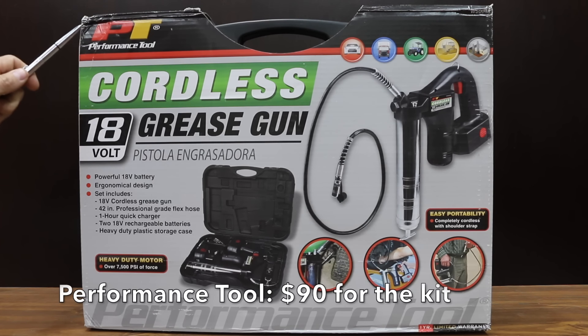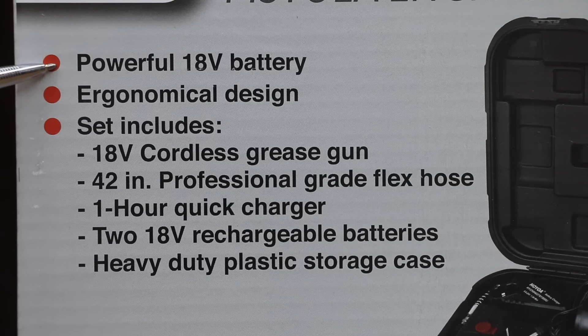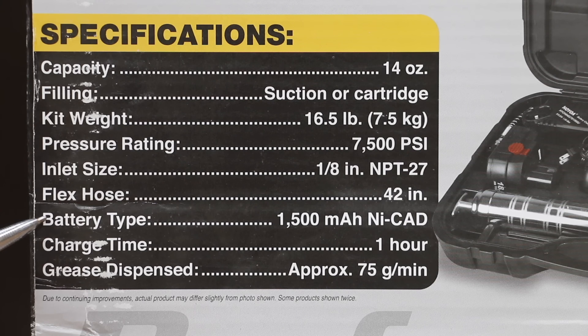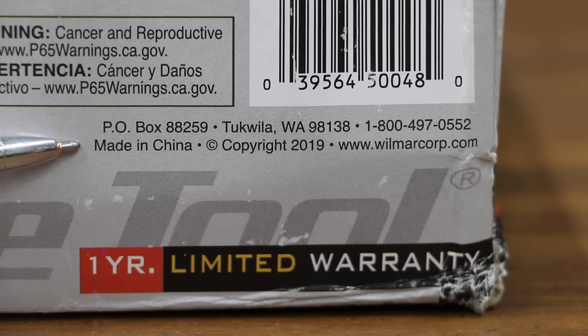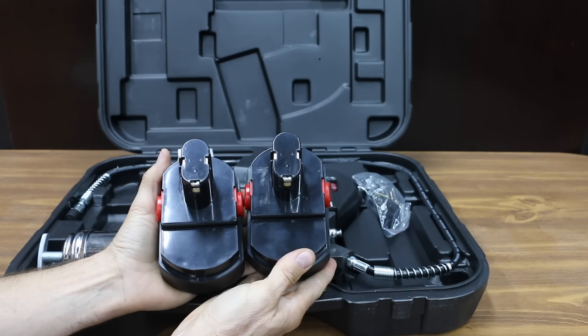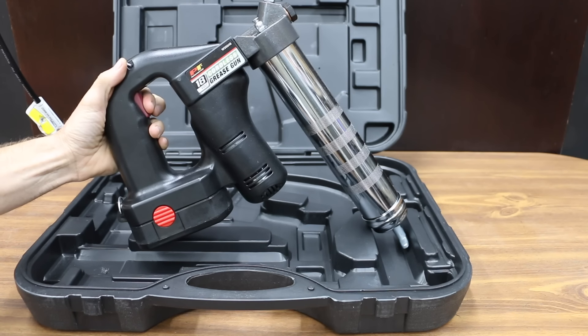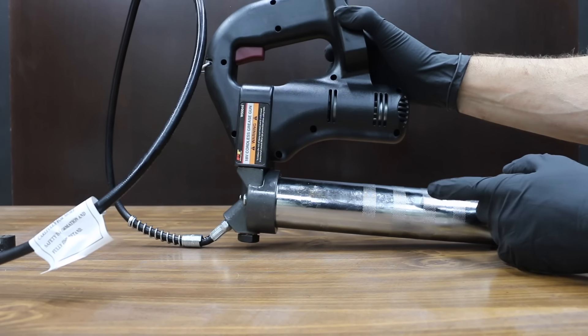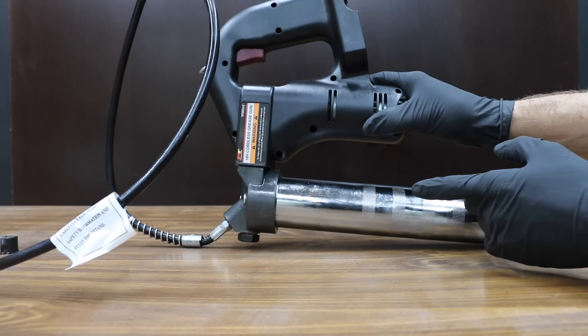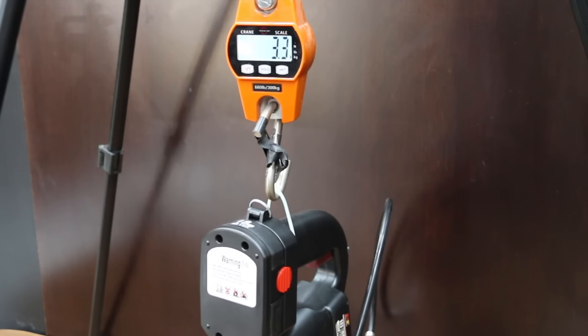At a price of only $90, the least expensive grease gun we'll be testing is this Performance Tool brand. Powerful 18-volt battery, ergonomical design, 42-inch professional-grade flex hose, one-hour quick charger. Two 18-volt rechargeable batteries, heavy-duty plastic storage case, heavy-duty motor over 7,500 psi of force. Performance Tool has 1,500 milliamp-hour NICAD batteries, grease dispensed approximately 75 grams per minute, one-year limited warranty, and is made in China. Unfortunately, Performance Tool doesn't have legs to keep the tool upright off the ground, so it's probably going to pick up some dirt. Performance Tool weighs 7.2 pounds, 3.3 kilograms.